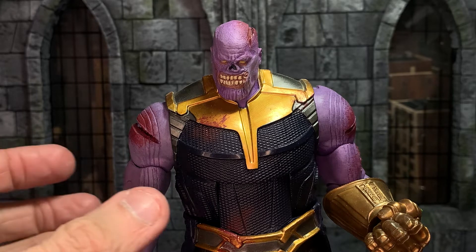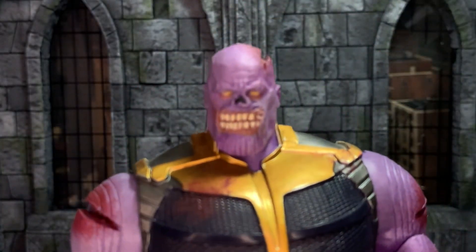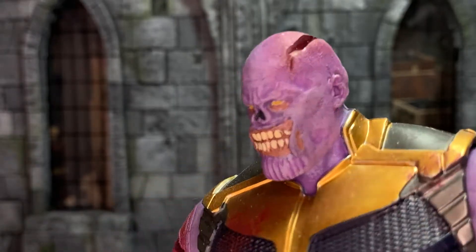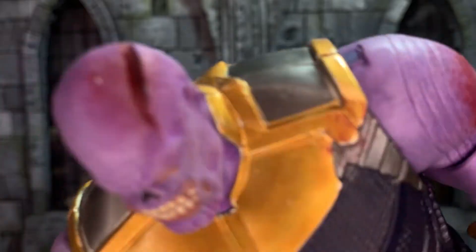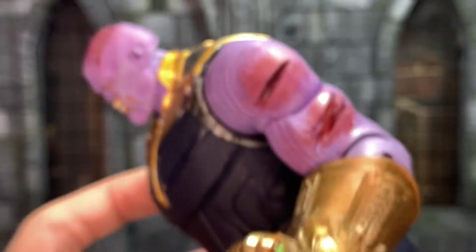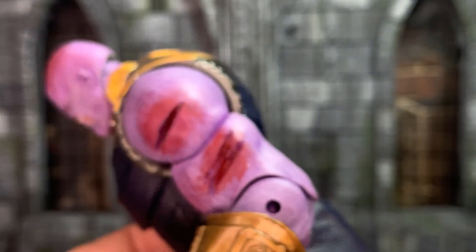I think it's just the Build-A-Figure. They repainted the skin to be more accurate, resculpted the head to be zombified, gouged out a massive bit of his head, and then gouged out his arm as well.